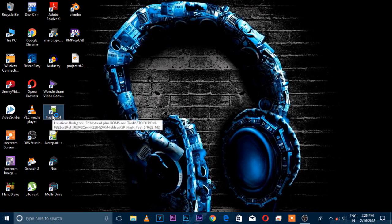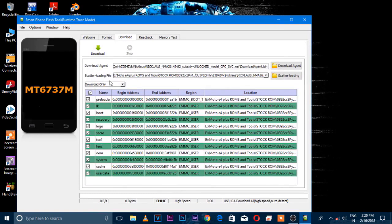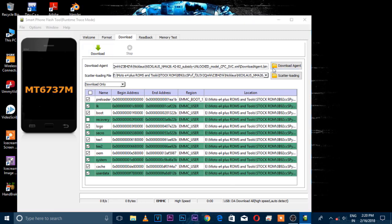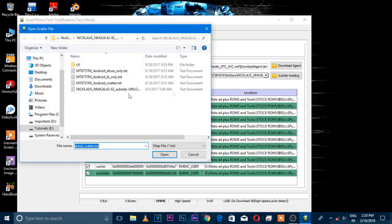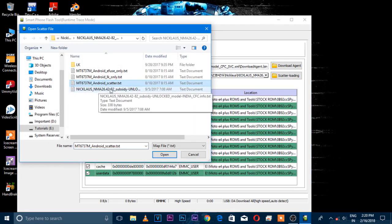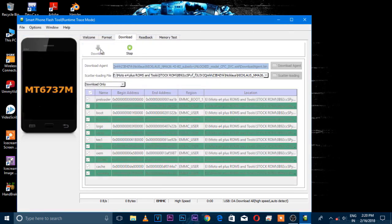After extracting, go to the SP Tools folder and install SP Flash Tool. After installing, open it up. Once open, select the Download Agent — I am showing you where the Download Agent file is. The other file is the Scatter Loading for the MTK device. After selecting both, hit Download. This will lock the bootloader; if your IMEI is gone it will bring it back. It also installs stock recovery — everything stock, like a new phone.